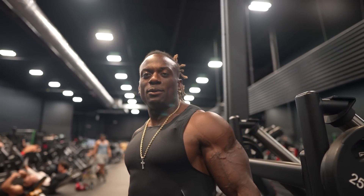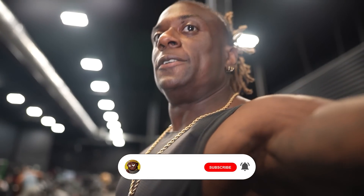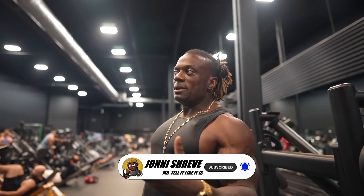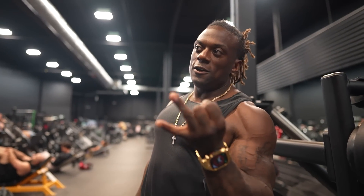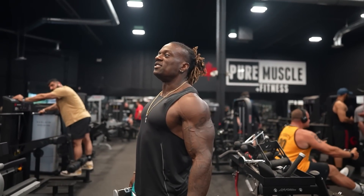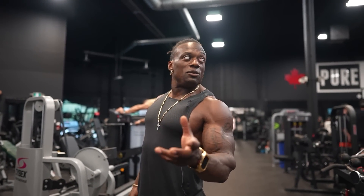We got a guest behind the camera, my boy Ferris — I was actually coaching him a while ago. We got back, let's do 45 minutes of cardio, and this is going to be like a 45-minute to hour workout — three back exercises, an accessory movement for shoulders and biceps. We're going to take advantage of this gym because it has the dopest equipment — we're gonna go use the machines.